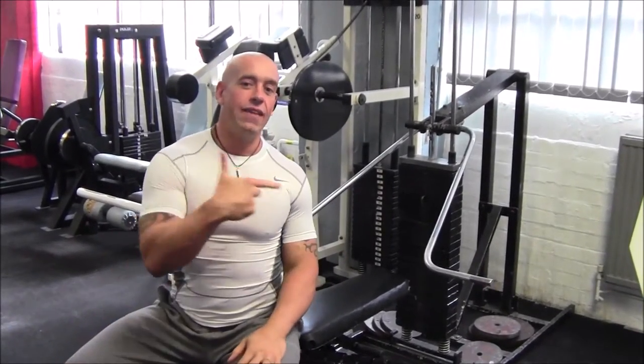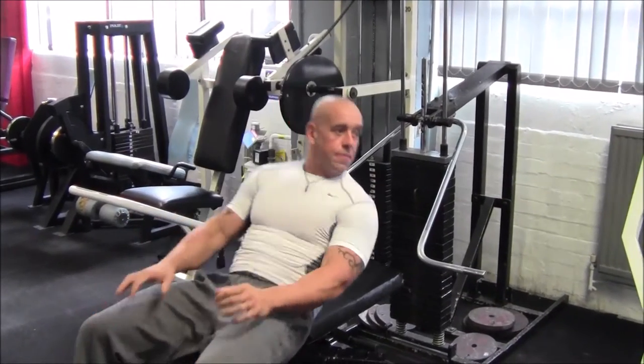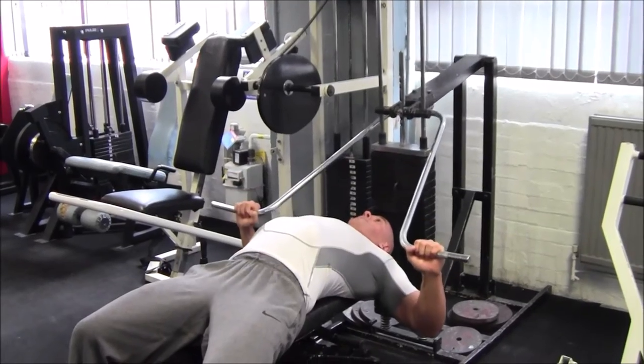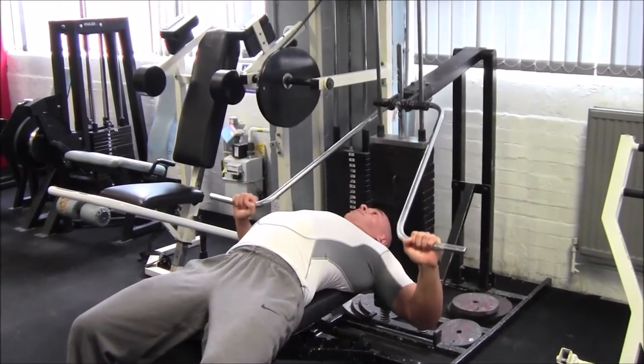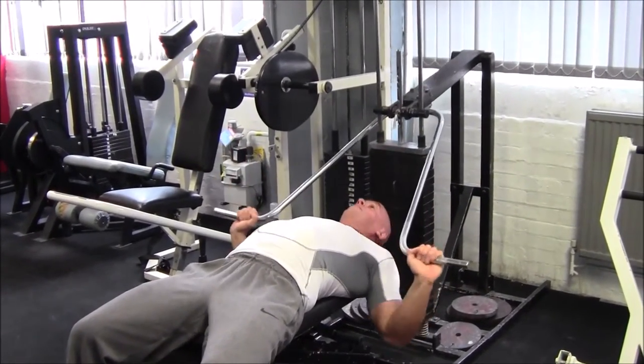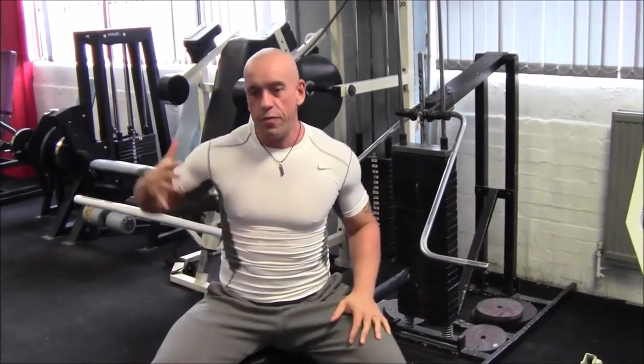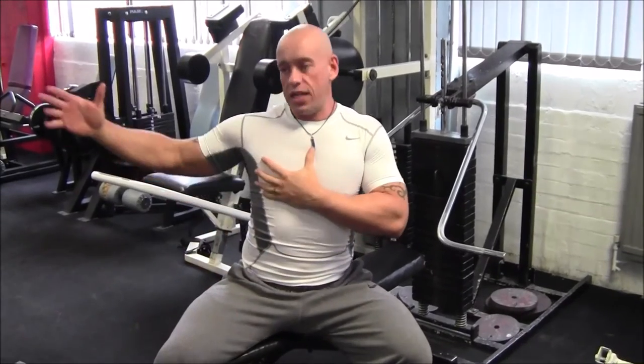With a bit of ingenuity you can use a Viking press machine. I really like this variation because you've got a slight downwards movement of the arms. The function of your chest is to draw your arms across your body, but also down.